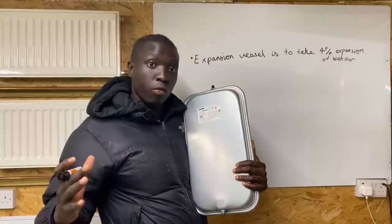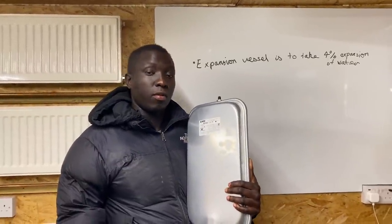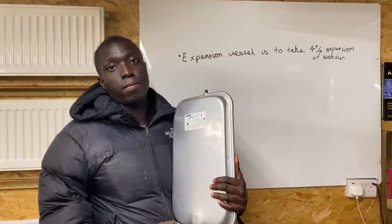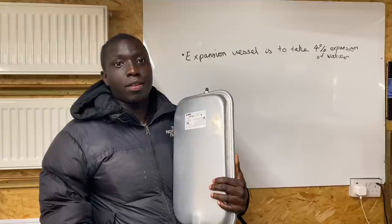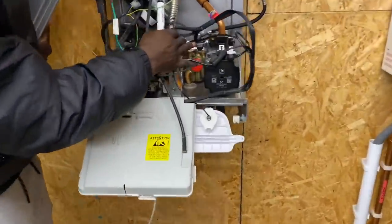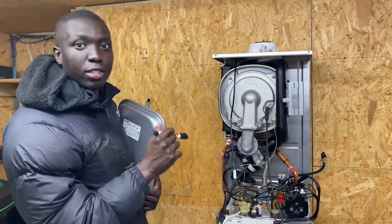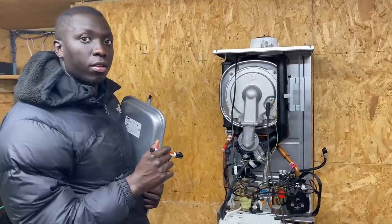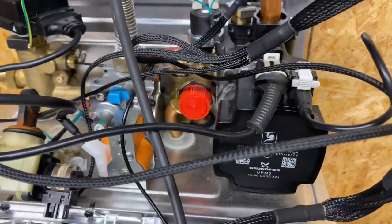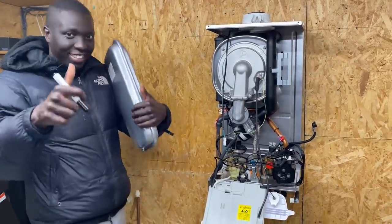If the expansion vessel fails or is flat, it could blow fittings off and there'd be too much pressure in the system - it may damage the boiler. The safety device for this is the PRV - the pressure relief valve. Phil locates the PRV in the boiler. The PRV opens to release pressure if it gets too high, with that pressure discharging through the copper overflow pipe outside. It stops the boiler from getting damaged.